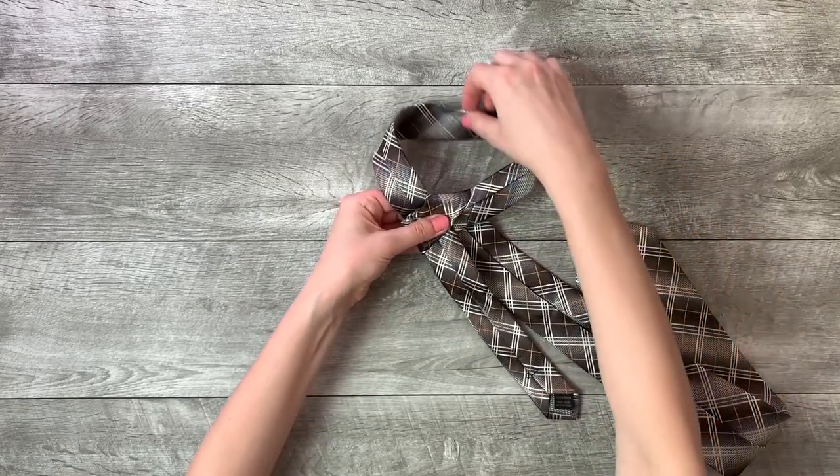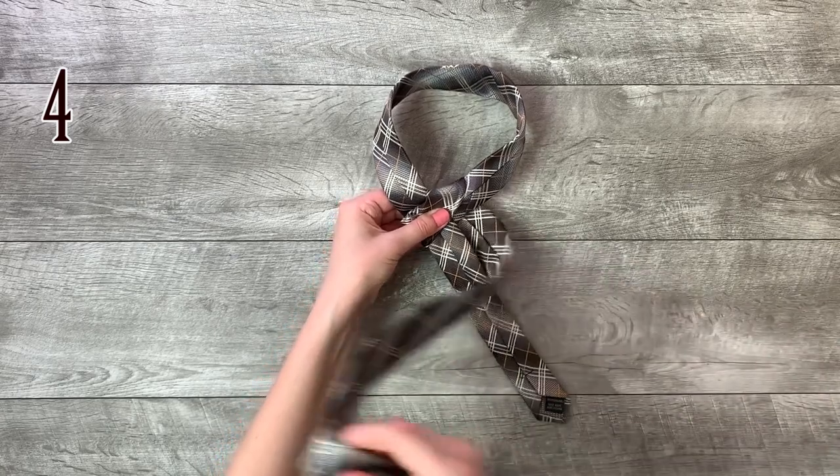Step 3: move it down to the right. Step 4: around the front of the small end to the left.